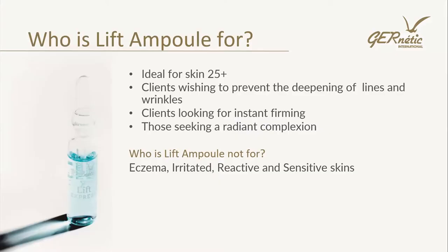The Lift Ampoule is for those first signs of ageing — clients wishing to prevent the deepening of lines and wrinkles, those looking for instant firming, and those seeking a radiant complexion. Who will we not give it to? It's not for very sensitive skin. Anyone with eczema, irritated, reactive or sensitive skin — it's not going to be for those, because as we said, it's a boosting serum for ageing.